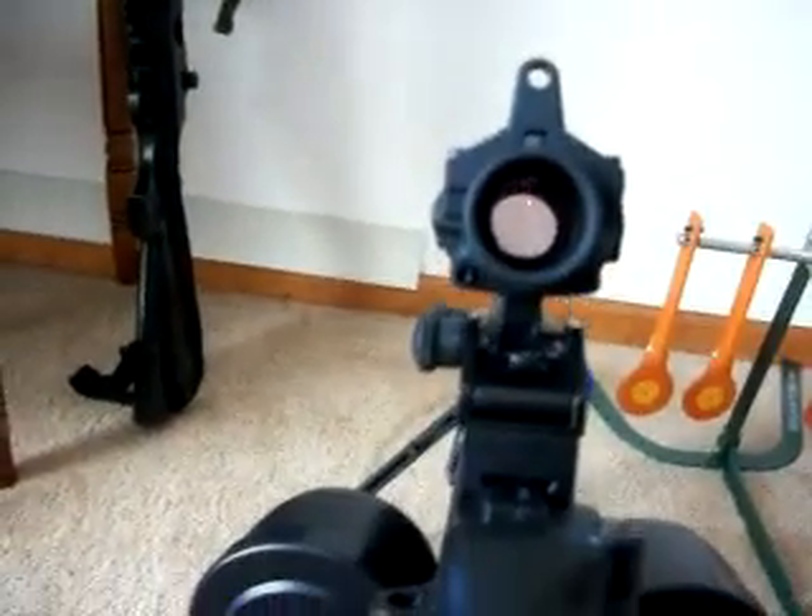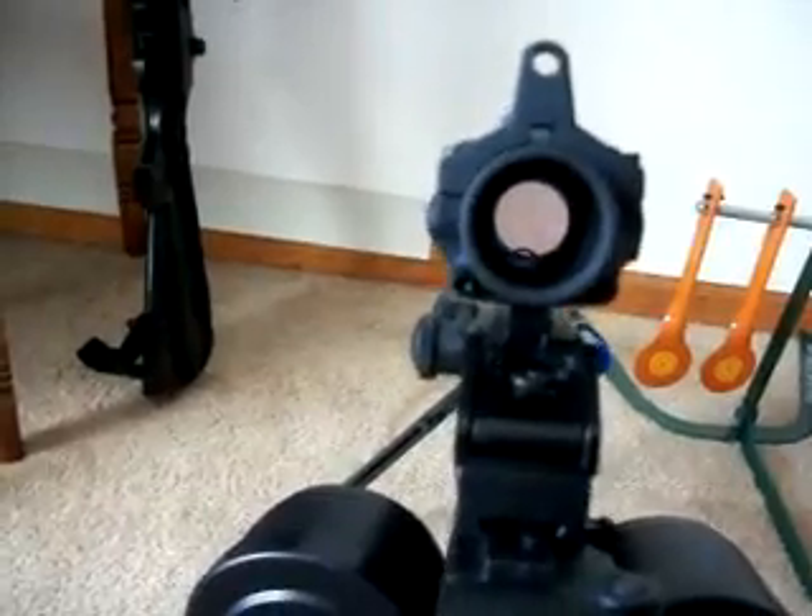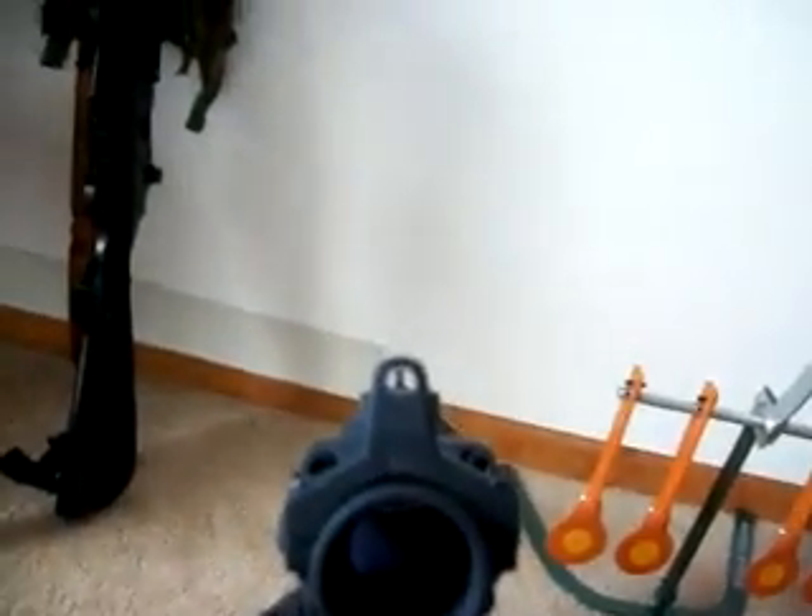I have it really close so when I'm looking down, my eye is real close to give me some eye relief. As you back up, it seems like that's not the dot — seems unexpected. I'd like to have it close; that's personal preference. On top, it also has iron sights.